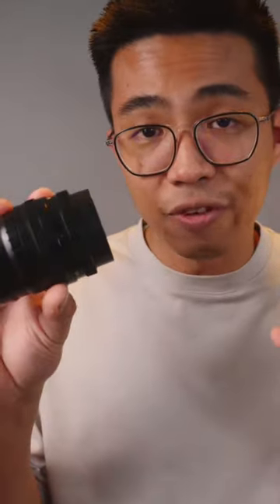So instead of buying a variable ND filter for one, two, or even three of your lenses of all different sizes, just buy one variable ND filter and a step-up ring to adapt to this, so that you have one variable ND filter to rule them all.